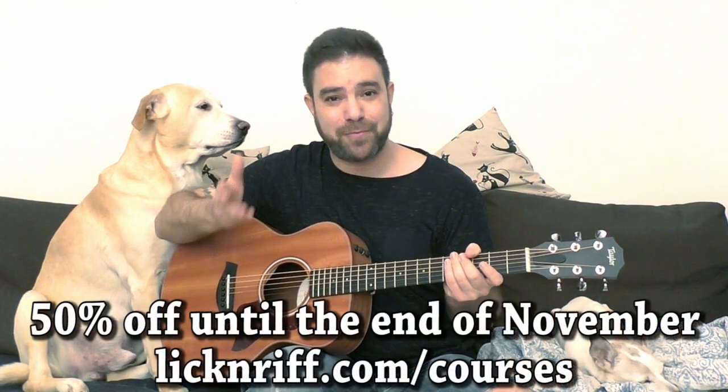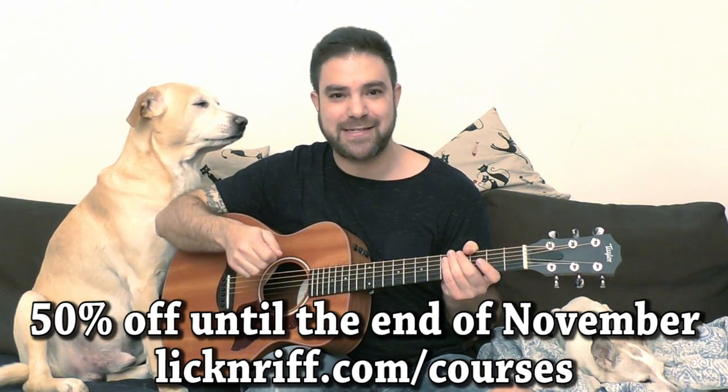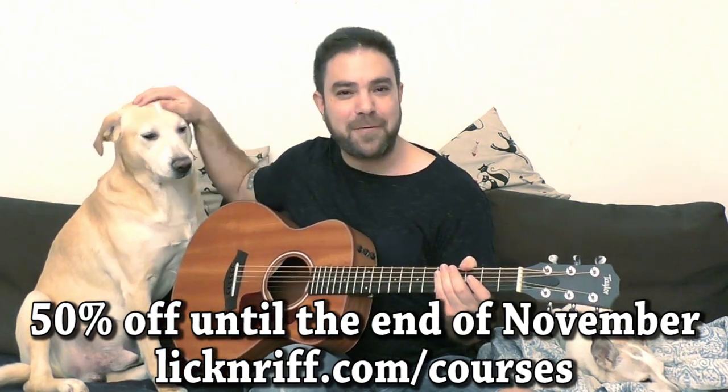So 50% off for Black Friday and Cyber Monday until the end of November. Go to lickandref.com/courses — whoa, whoa, simmer down there. I'll get to you in a second. So I'll finish the video. You go there and I'll see you in the next lesson. Bye for now. Enjoy.